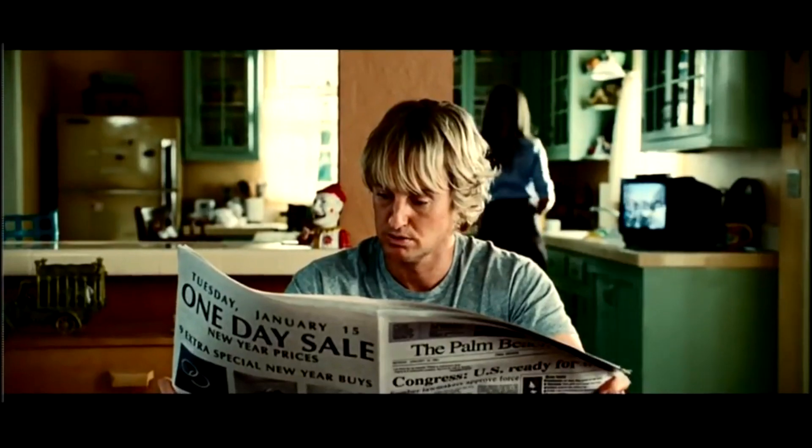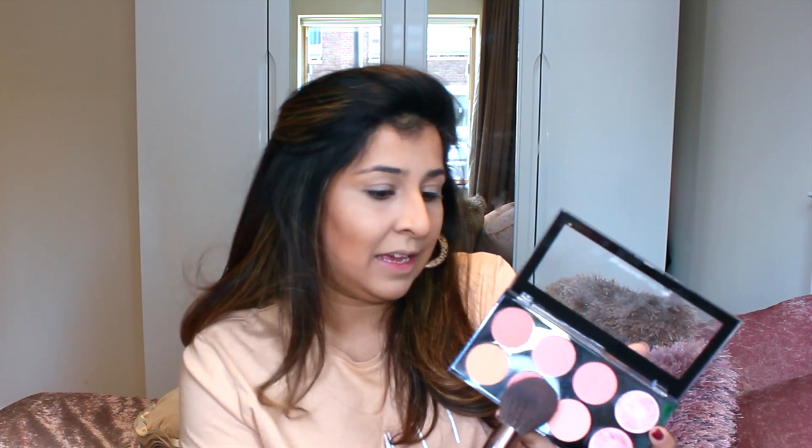We're going to quickly move on to blush. Today I'm using their blush palette in the shade Hot Spice — you get eight shades for £4. I'm just going to take a big powder brush and go into shade number six. God, I love this. Sorry guys, we stopped filming and I didn't realize.